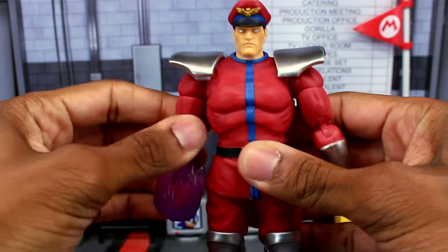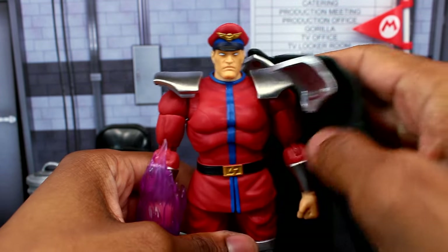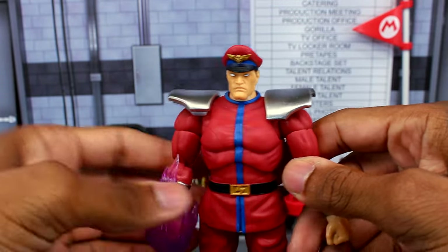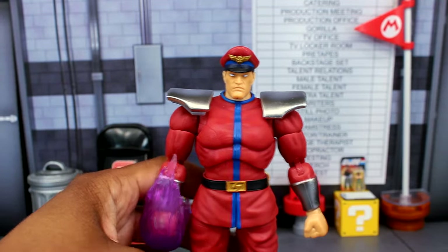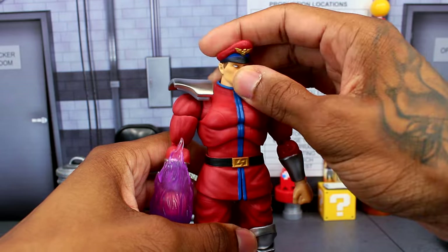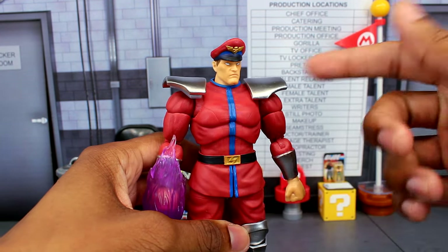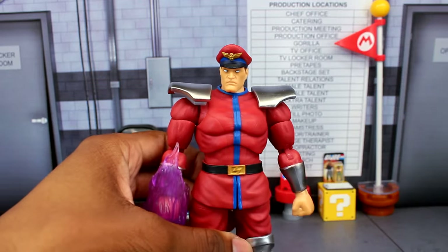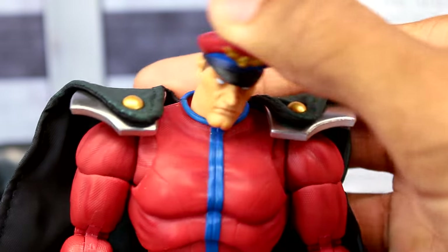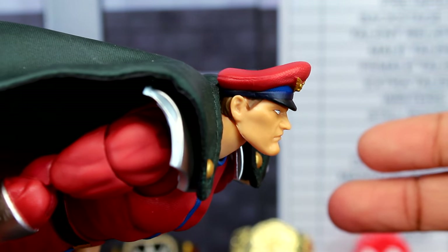In Street Fighter 2, Bison doesn't really fight with the cape on — he uses it as an entrance, holds it, then throws it off ready to fight. So it's great that they included this feature. It honestly makes me feel like I'm holding a WWE Ultimate Edition figure with the soft goods and interchangeable parts. The head is on a double ball peg, giving really nice movement — Bison can look up quite far, which is perfect for his Psycho Crusher move.